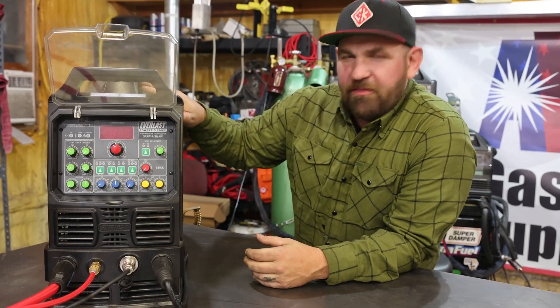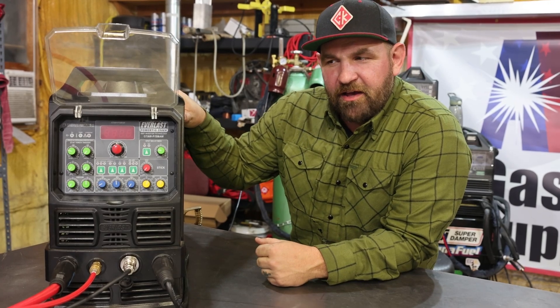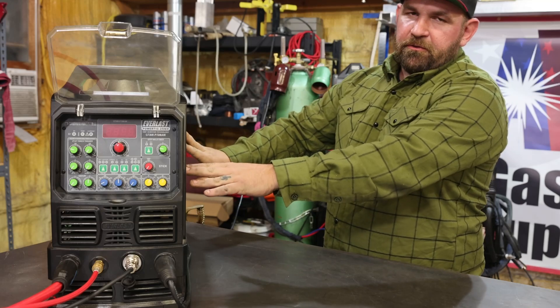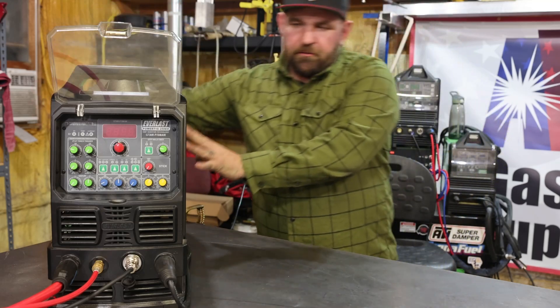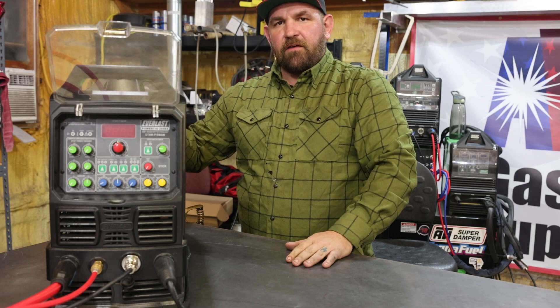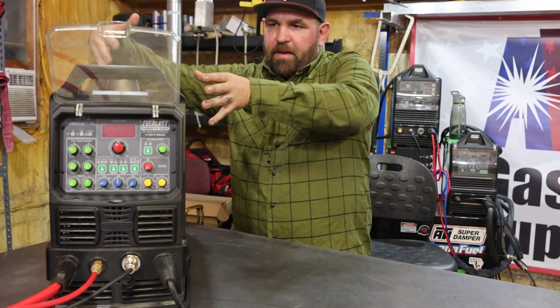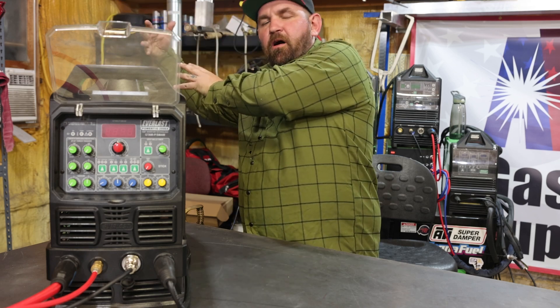All right, guys, we had a nice little 20-minute break. I gave it an extra five minutes just to be safe. Now the capacitors inside the machine are de-energized and it's safe to open this up. I'm going to start by taking the screws off the side panels — both sides, five screws each side. We're going to take the back cover off, and I'll show you how to pull this main cover back, up, and off the machine.